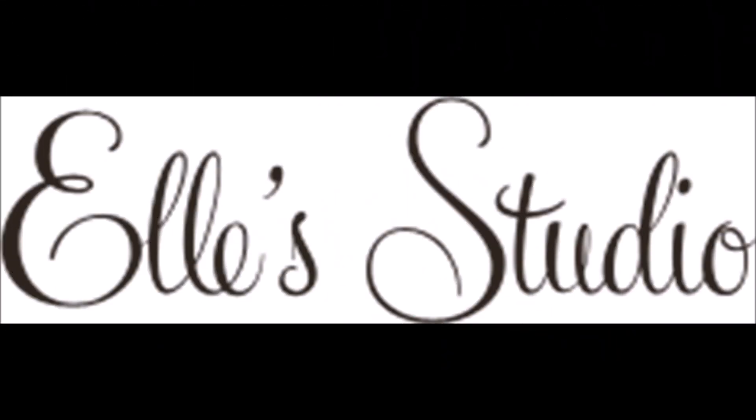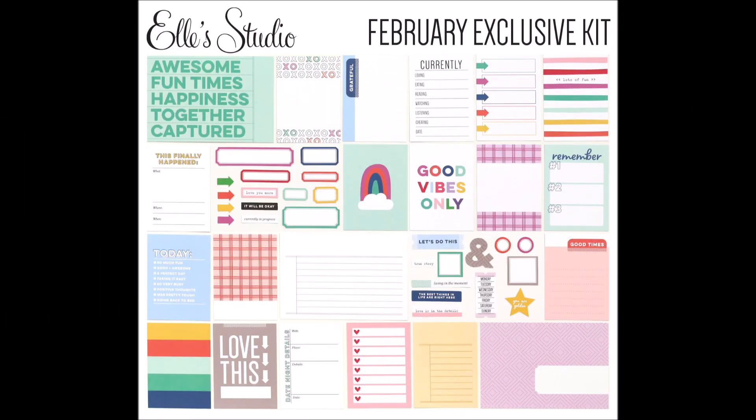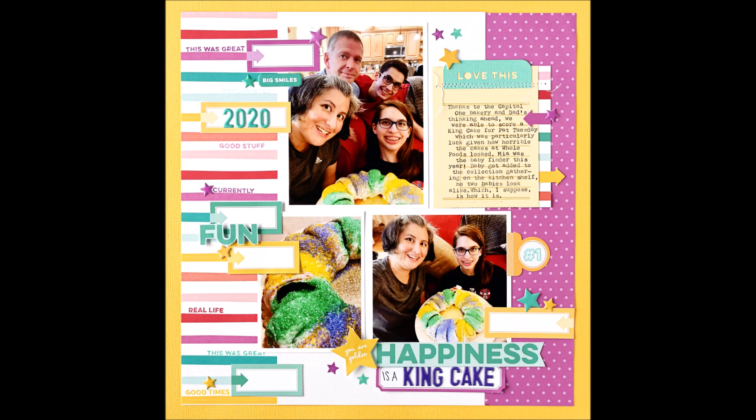Hey, it's Grappy Peep Susanna here today for Ellie's Studio. Welcome to my channel. I am sharing with you a layout I created using the new February kit released today and the exclusives.